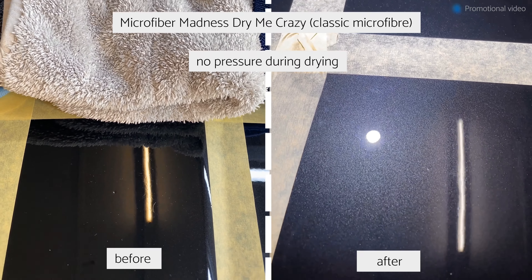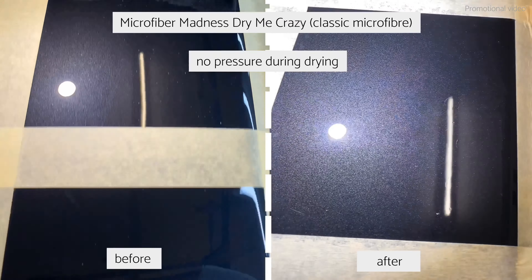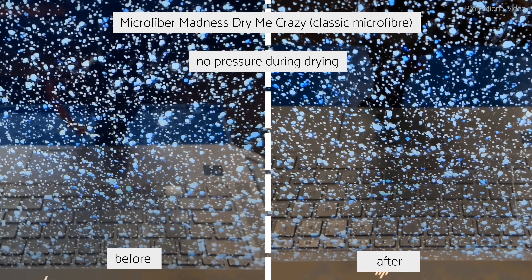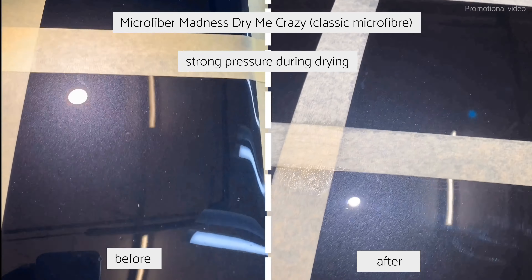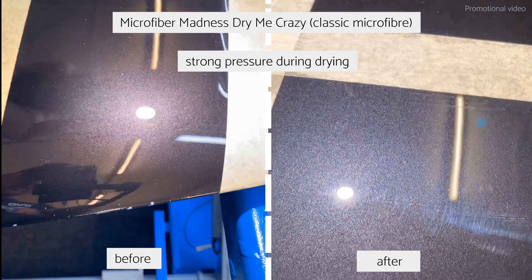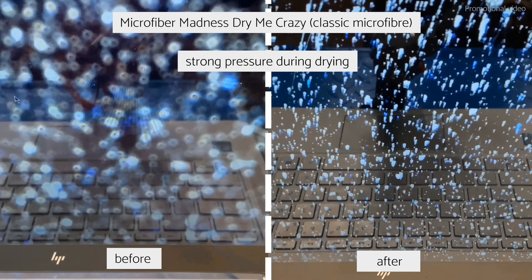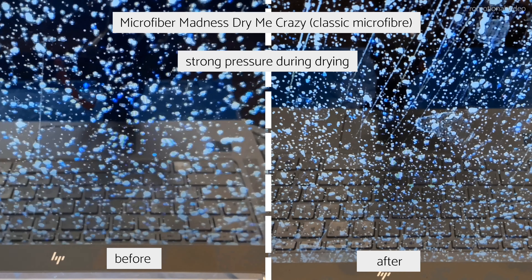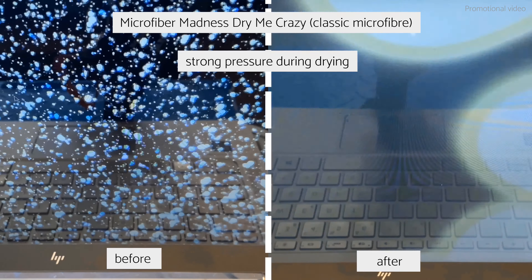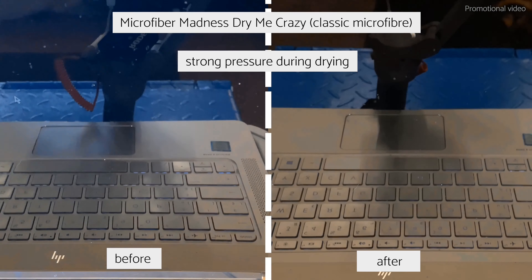Next, the softer and plusher Microfiber Madness Dry Me Crazy. If you use it properly without pressure or with light pressure, there are almost no scratches. But if you use too much pressure, especially under a strong light, there are very strong holograms which look almost as if you would have gone through an automated car wash.